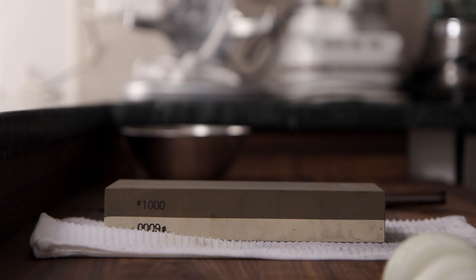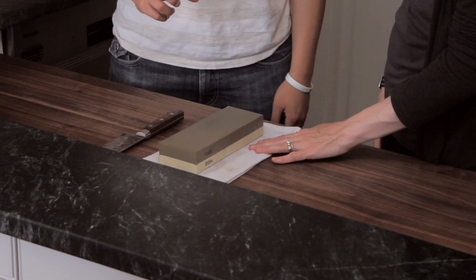Amanda just has this laid down on a damp dishcloth. You want to soak your whetstone for about 15 minutes at least. Rule number one: go very slow.